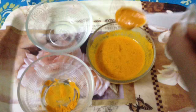Check the consistency of this face pack. Now I am applying this face pack on my face.